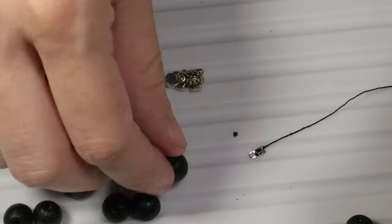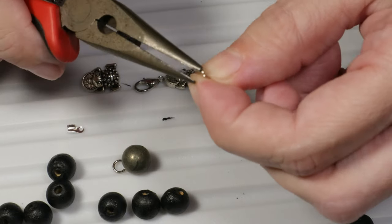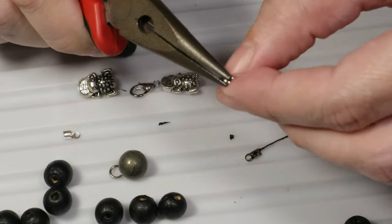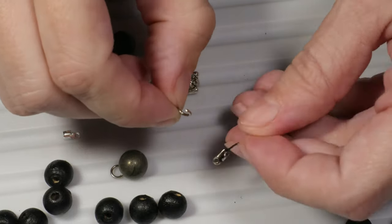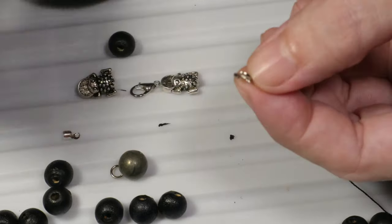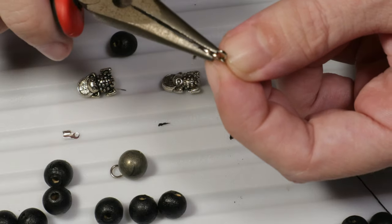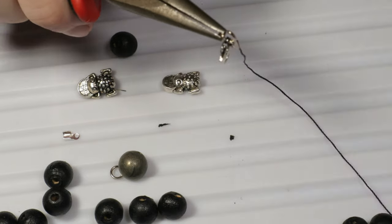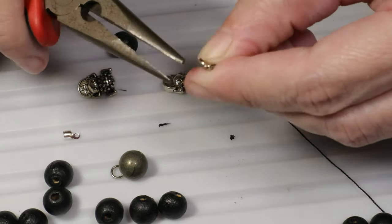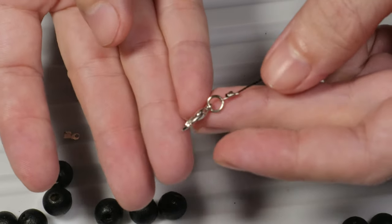The next step will be to take one of the jump rings and open it. In order to open the jump ring I will grab it with the pliers and open it with the jump ring opener. I will put the jump ring through my cord end and put the lobster claw clasp on the jump ring. Now I can close the jump ring using the pliers and the jump ring opener. This is the end of my bracelet.